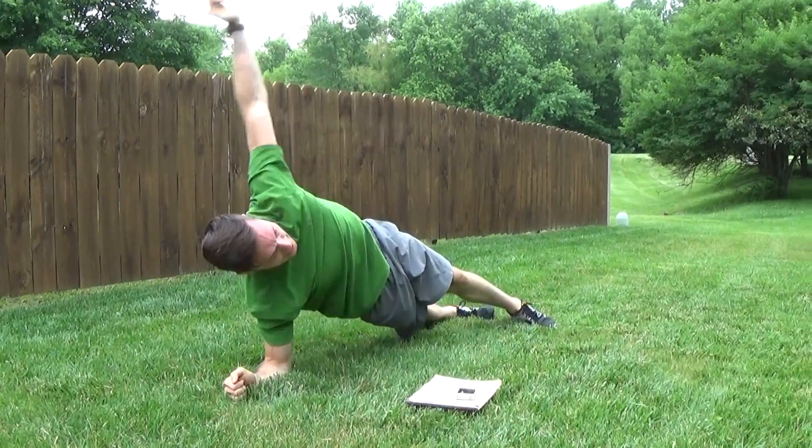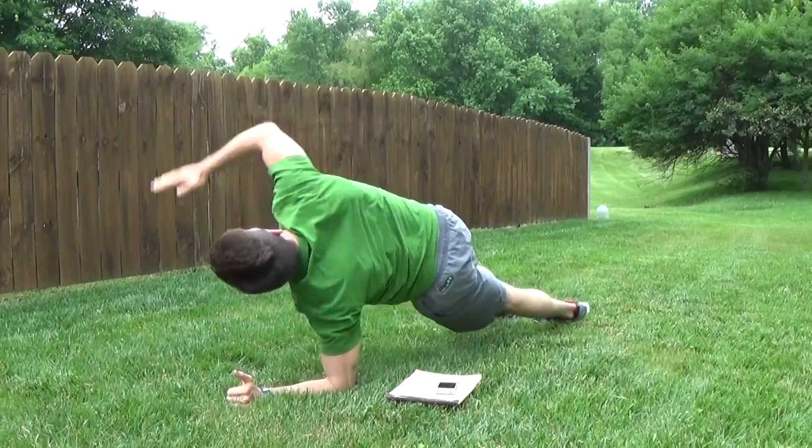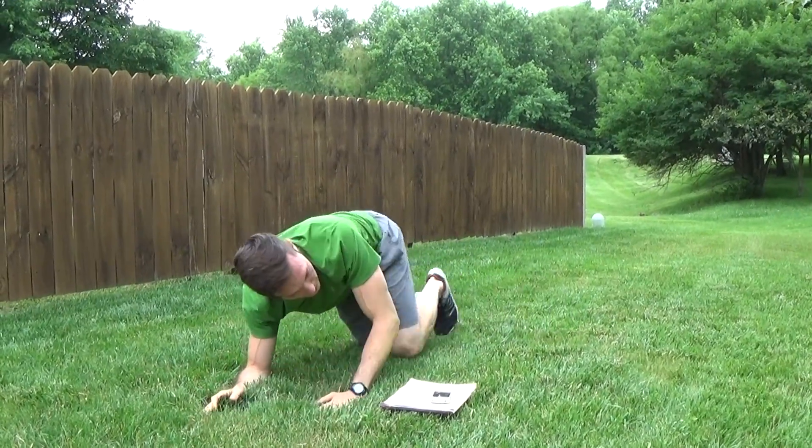Rotate with control, side to side here. Stop. Nice — next one.